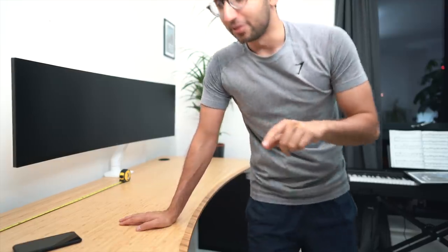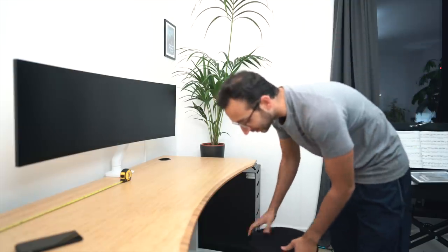The only thing missing now is a chair, and the very kind people at Fully actually sent me two chairs, so I'm going to test both of them out. This is a sit-stand stool — this is what it looks like. The idea is that it doesn't sit still, it actually kind of wobbles, so it encourages you when you're sitting to not be stationary and not be hunched over. This is quite a nice minimalistic stool setup.